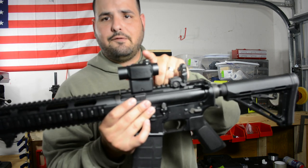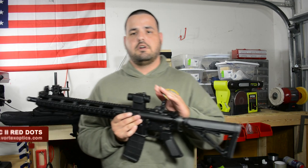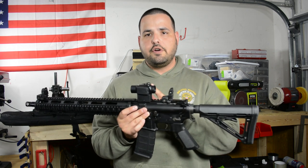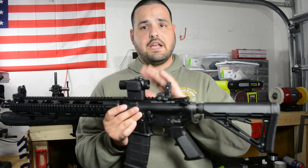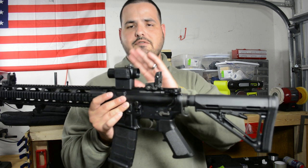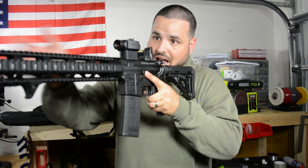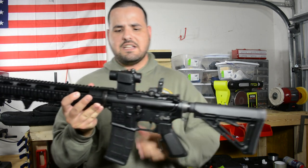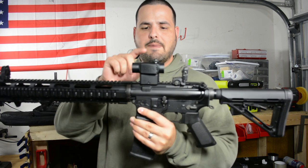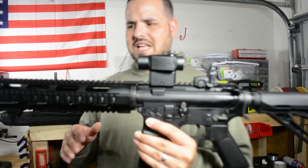The final thing I got is the Vortex — I think it's called the Sparc or similar. It's a red dot. I saw some reviews here on YouTube and it seems pretty good. It has a lifetime warranty and they retail for about $199 on Amazon. You can shoot this red dot with both eyes open and I like that. I'm going to do a separate video just to show what it comes with and give first impressions.